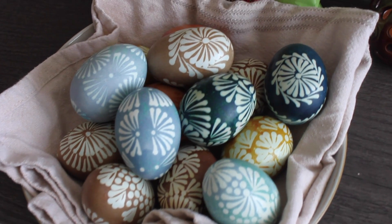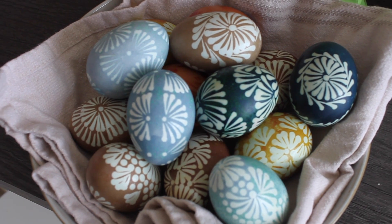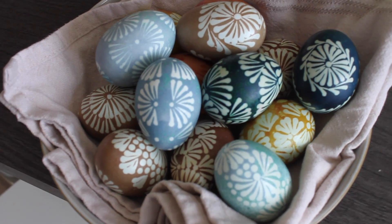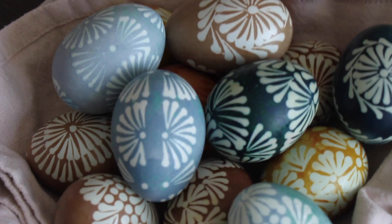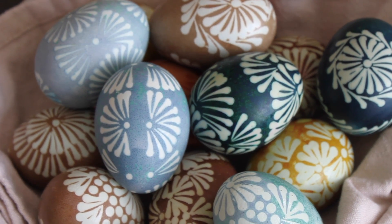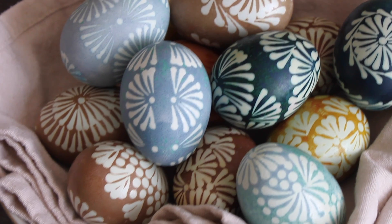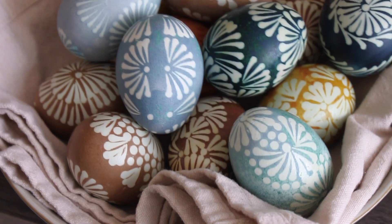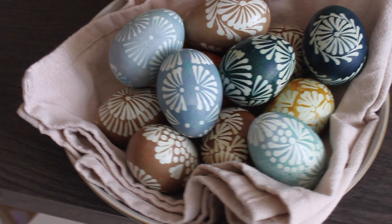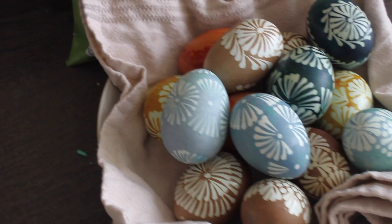And this is the finished product. I hope you enjoyed this week's video. Make sure you come back tomorrow for another recipe — I'll be cooking vegetarian burgers. Happy Easter and happy egg painting! Make sure to follow me on Instagram at CookWithAgne and subscribe to this channel. Thank you, bye-bye!